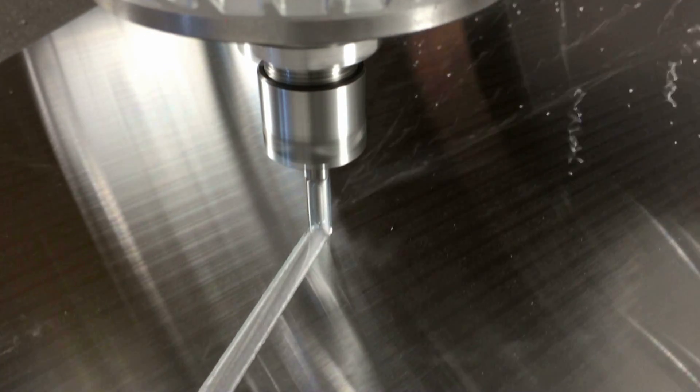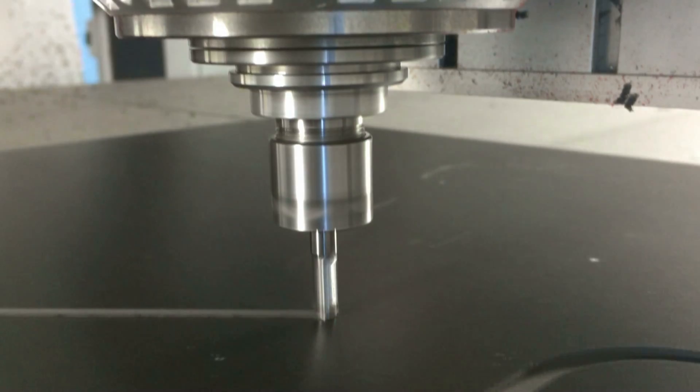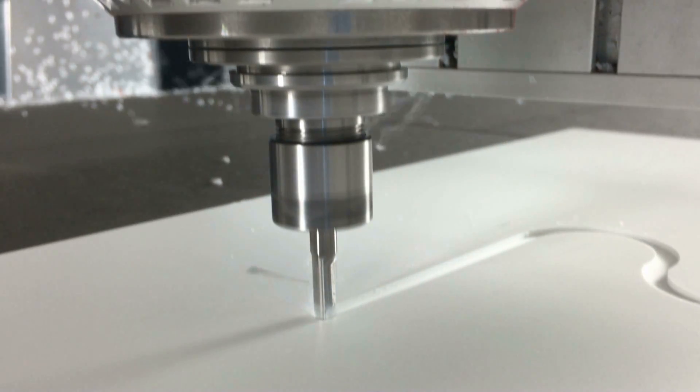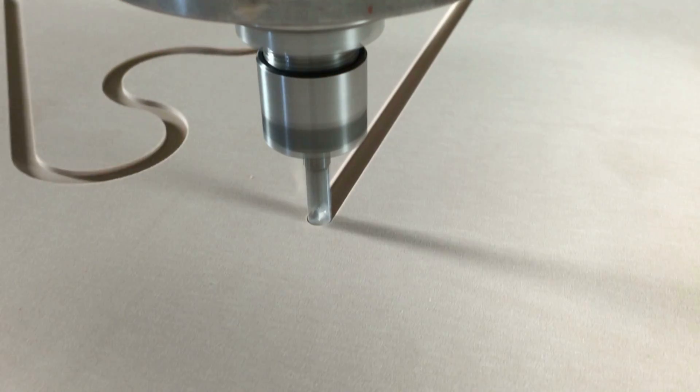Whether non-ferrous metals, wood or plastics, GRP, POM or acrylics, PP, PA, PU, PC, PE or PVC — the possibilities are vast. The ACTIV-PRO mills blades from all materials which are machinable.